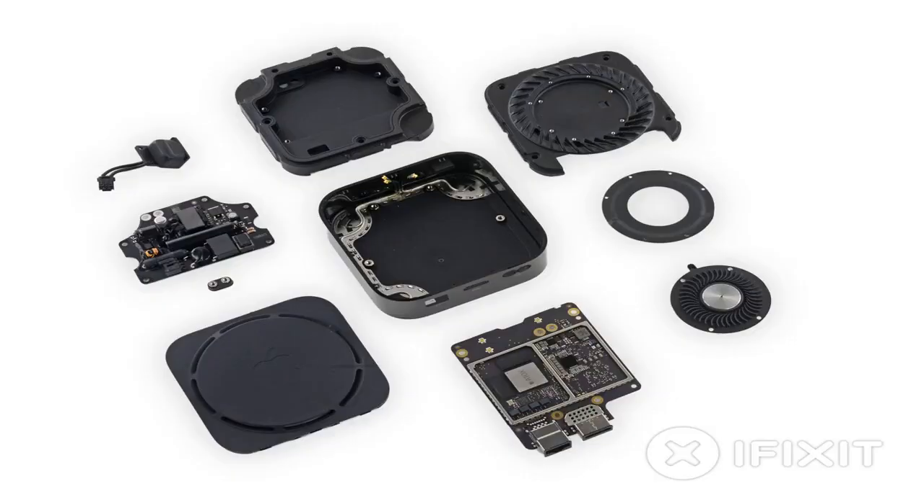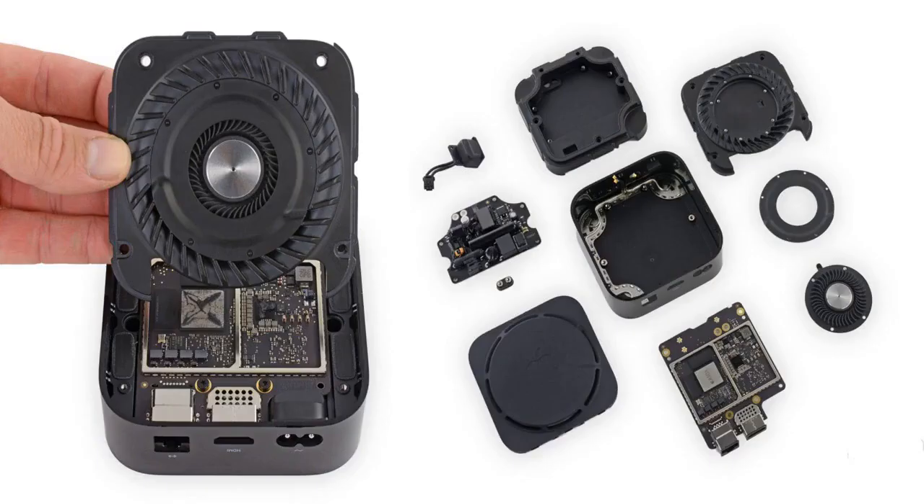As shown by the lack of mention in the official reviews, the fan is close to silent in operation, so people shouldn't be too concerned about leaving the new box under the living room TV.